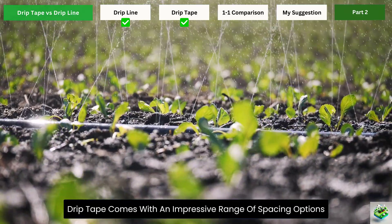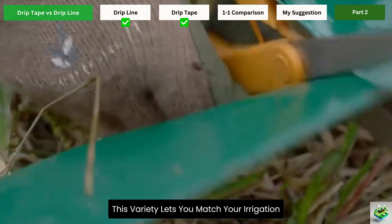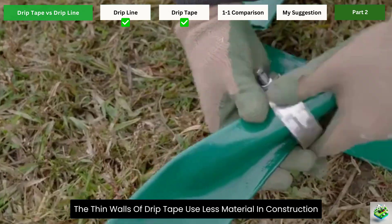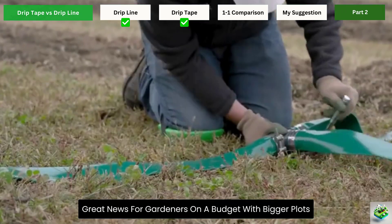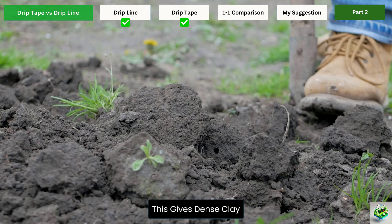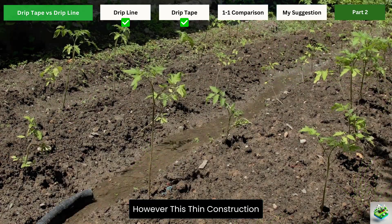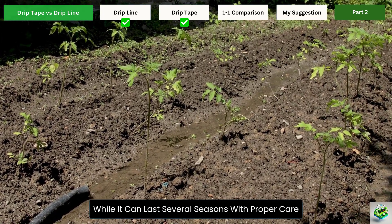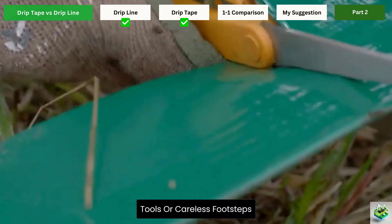Drip tape comes with an impressive range of spacing options, from as close as 4 inches to as far as 60 inches apart between emitters. This variety lets you match your irrigation precisely to different plant types and spacing needs. The thin walls of drip tape use less material in construction, making it more affordable for covering large areas — great news for gardeners on a budget with bigger plots. Another advantage is its very low flow rate options, which give dense clay-heavy soils time to absorb water instead of creating puddles or runoff. However, this thin construction also means drip tape isn't as durable as drip line. While it can last several seasons with proper care, it's generally considered more temporary and is more susceptible to damage from stones, tools, or careless footsteps.